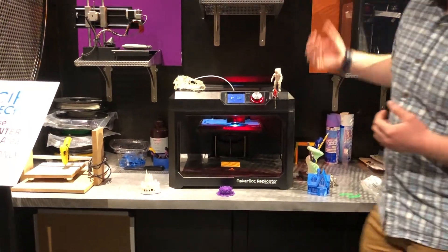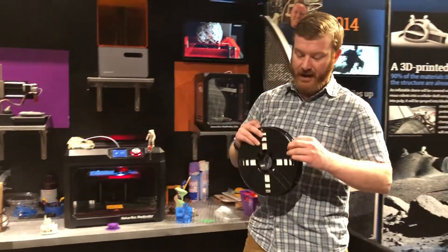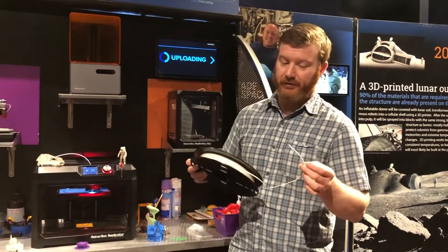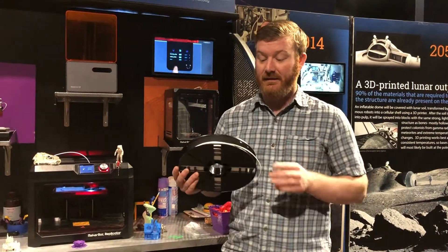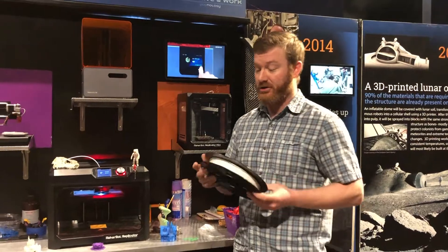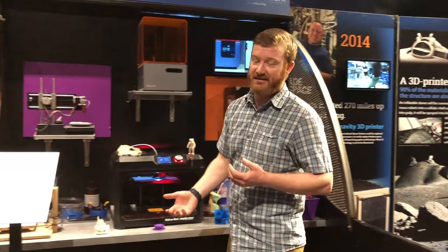It uses a special type of plastic called PLA, which starts out in a coil. What's really cool about PLA is it's made from fermented vegetable starch. So it is a type of plastic, but it's very sustainable and it can be reused really easily.